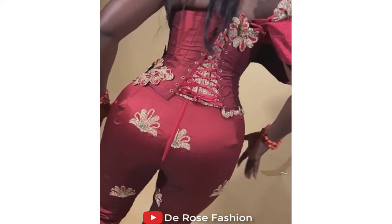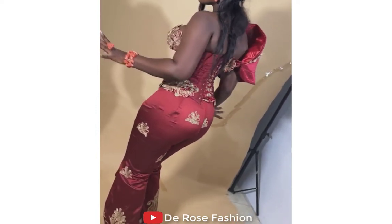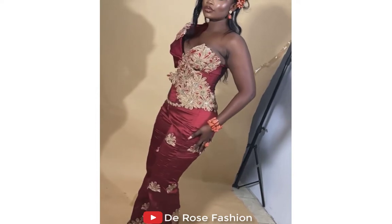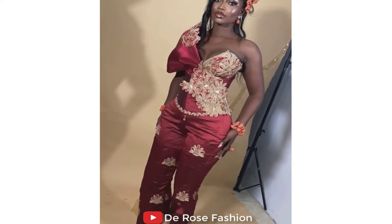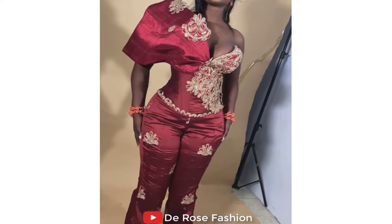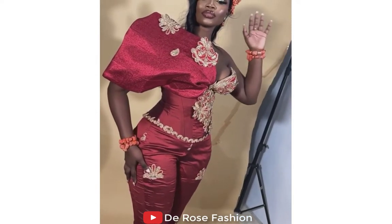We've got so many inspirational styles here for Ankara lovers and Ashoke lovers — short gowns, long gowns, and anything you can mention. That is why I always say I give you the best when it comes to Ankara and Ashoke styles on this channel.